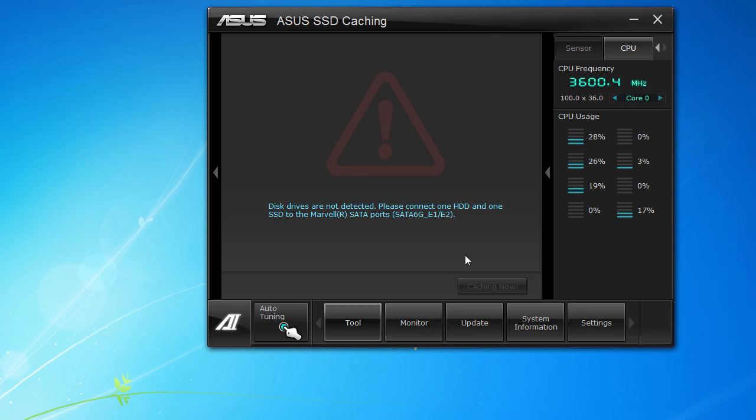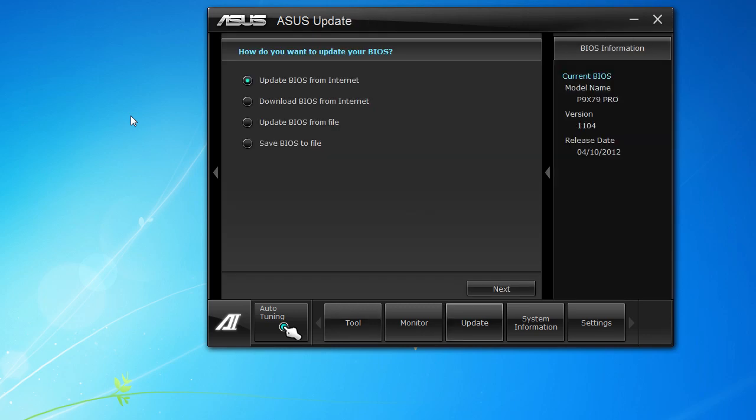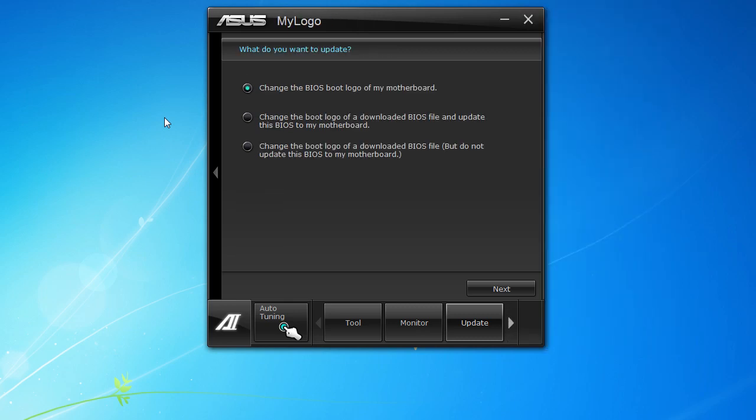You can also check out your CPU frequency and see your usage across all cores. The Update tool takes a moment to load, but what it does is allow you to update your BIOS. You can save your BIOS to a file, update from a file, download the BIOS from the internet, or update the BIOS from the internet. I actually used it to update this board to BIOS version 1104. You can also use ASUS MyLogo to change the boot logo — you can change the BIOS boot logo of your motherboard, change the boot logo of a downloaded BIOS file, or change the boot logo without updating the BIOS.